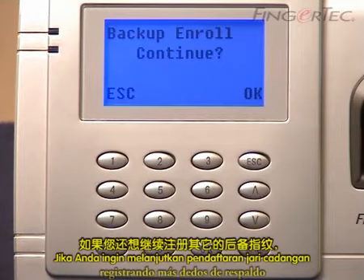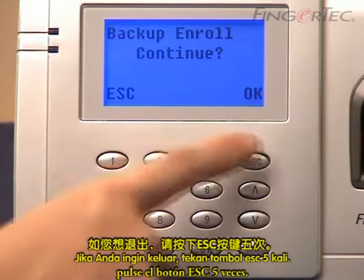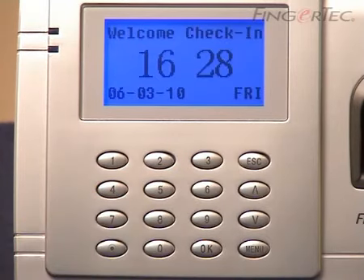If you wish to continue enrolling another backup finger, press the OK button and repeat the same steps. If you want to exit, press the escape button five times.